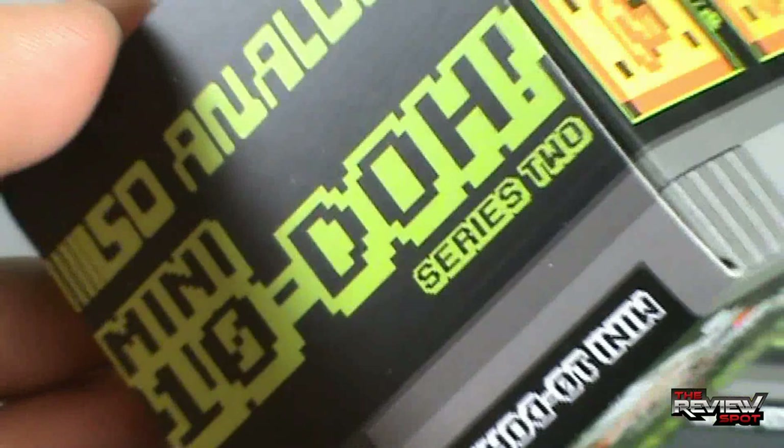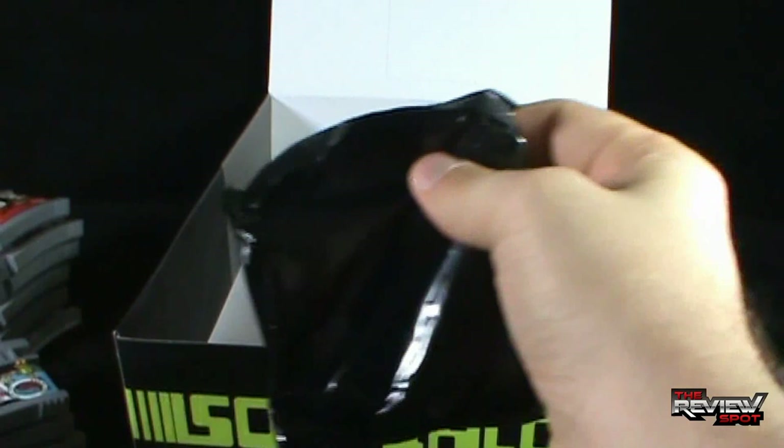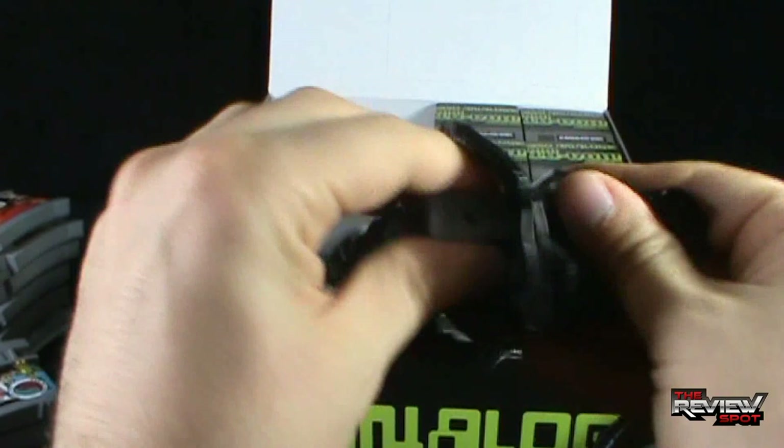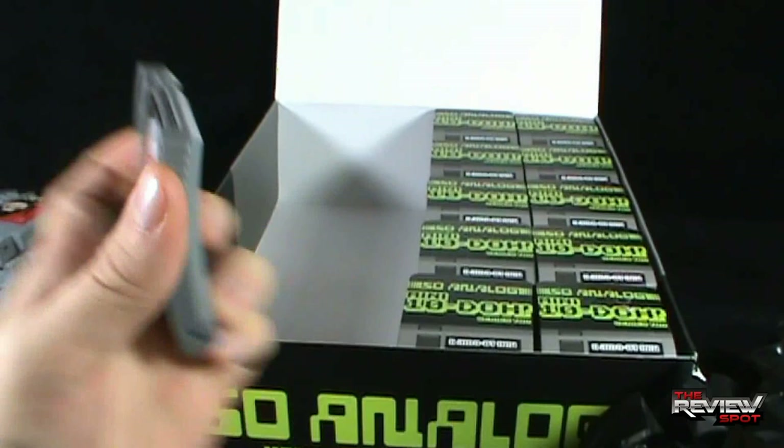Opening up the next box. By the way, if you're keeping tabs, that leaves us with 10 left — just like that, we've already made it through two rows, we're halfway through. And we actually got a Series 2 Mini 10 Dough. Very nice indeed — putting that to the side.